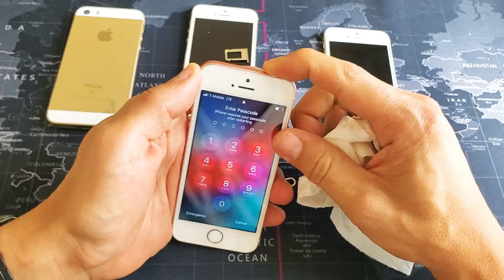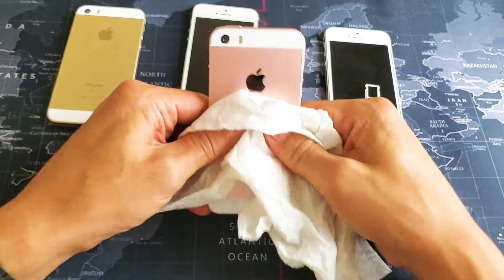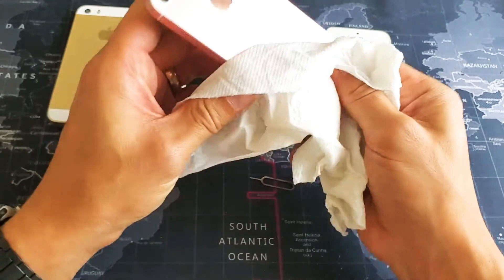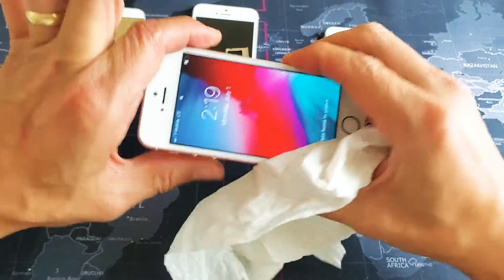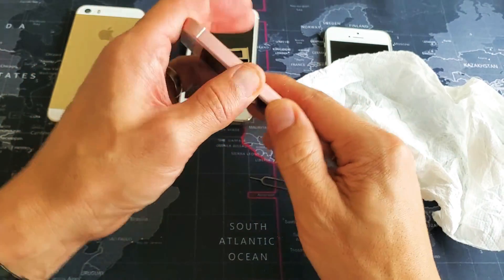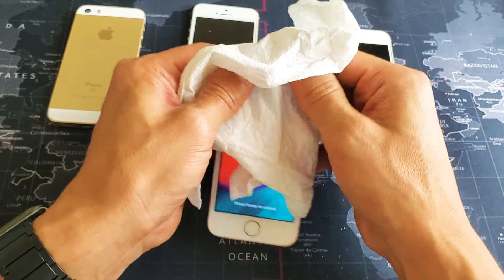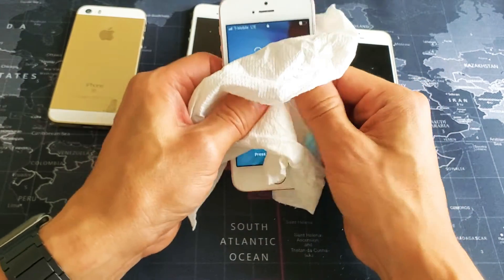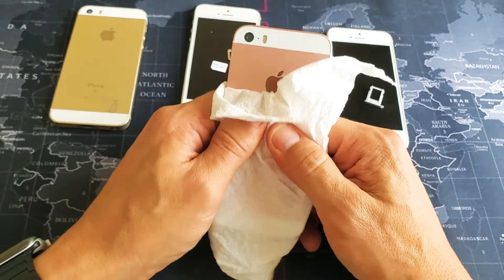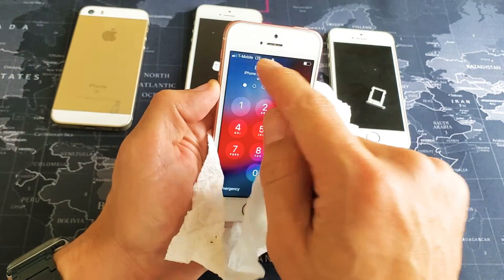For this next step, use a paper towel if you like, and press all over the back of your phone with both thumbs. Also press on the sides, especially near the SIM tray. Then press on the front as well — give it a little bit of pressure all around. Believe it or not, there are some phones I purchased on eBay with this issue where simply pressing on the phone allowed it to find the SIM card. Go ahead and see if it found your carrier.